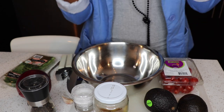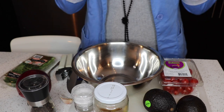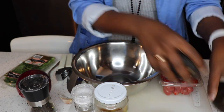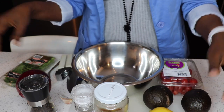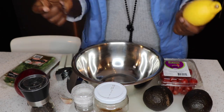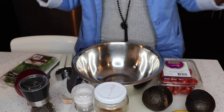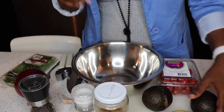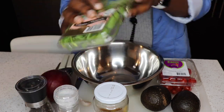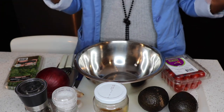I want to show y'all how I prepare one of my favorite dishes — guacamole. Let's get started! All you're gonna need for this delicious recipe is two avos. You're gonna need one lemon — a lot of people prefer lime, I also prefer lime, but I just had lemon so I used that. You're gonna need an onion, some pepper, salt, cilantro, some cherry tomatoes, and garlic.